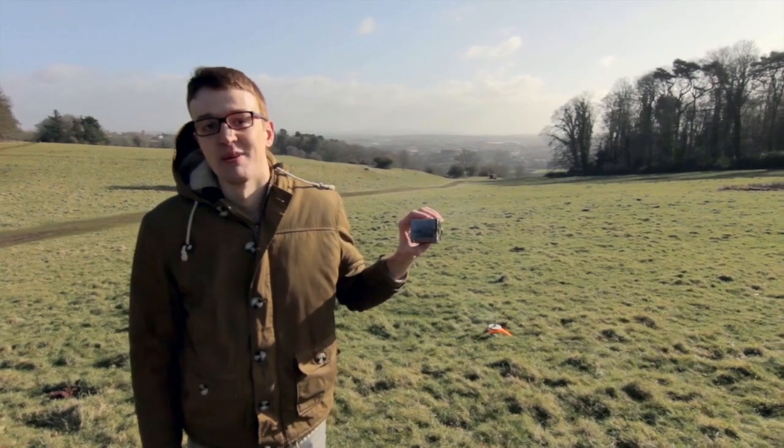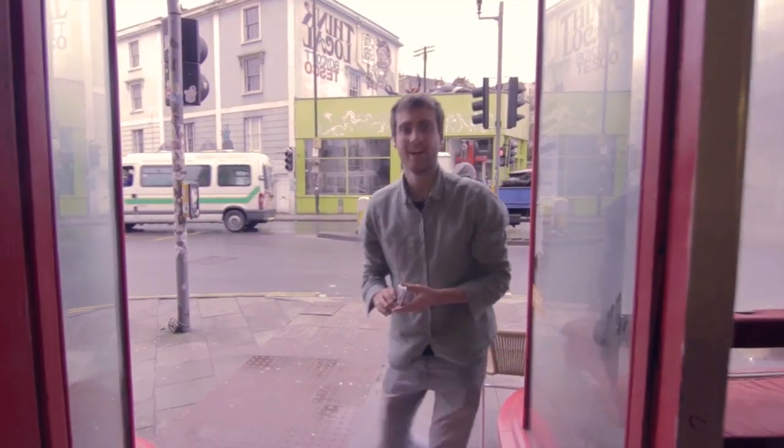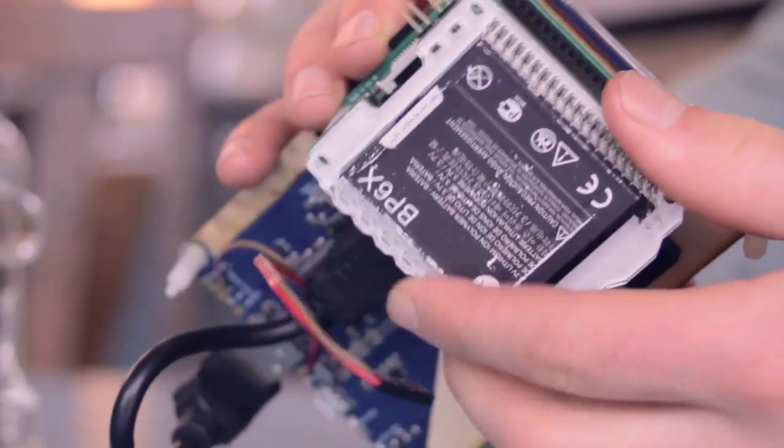This is the Pi Juice, and I'm excited to show you what it can do. Our goal has been to make the Pi Juice integrated and convenient, just like the power for your mobile phone or laptop.